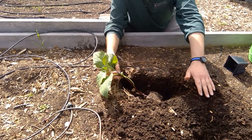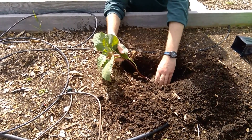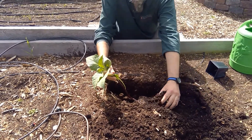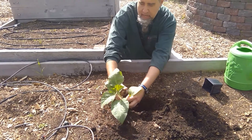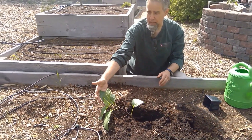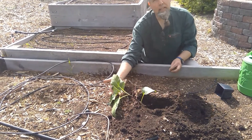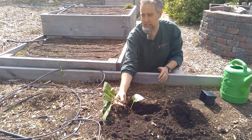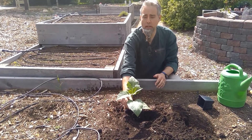I'm putting it in about four inches deep because it was in a smaller pot. If you have a gallon pot, you'll need to dig a deeper hole. I'm gently filling in the soil around it. You can see how it's resting on the ground on its side — within a week or so it should be growing straight up and down.